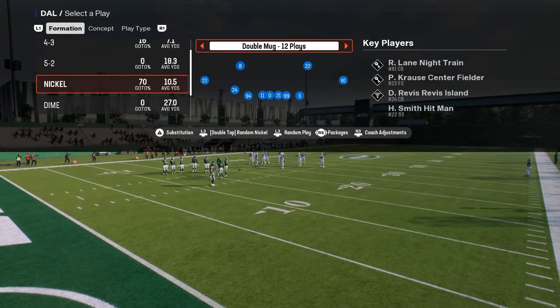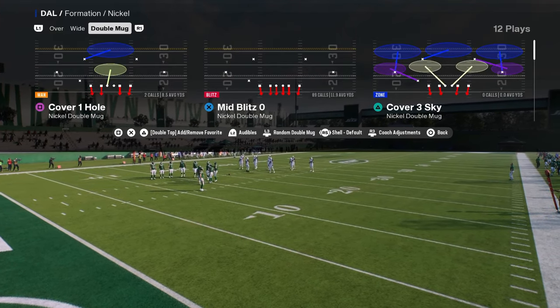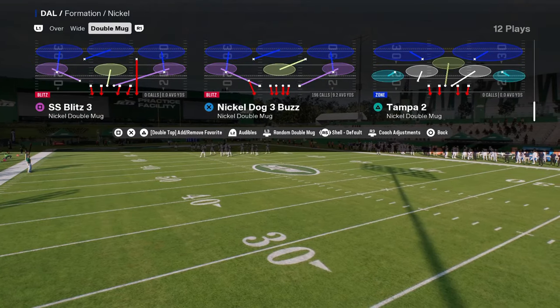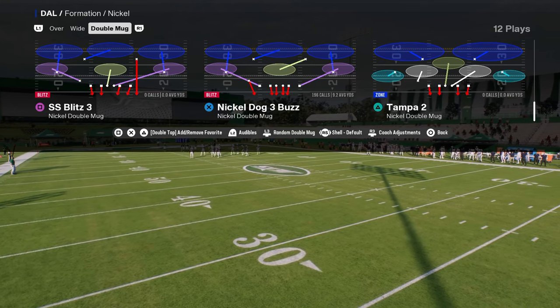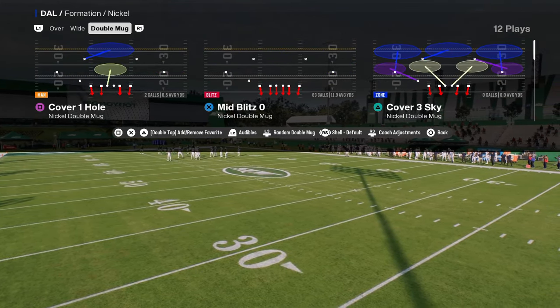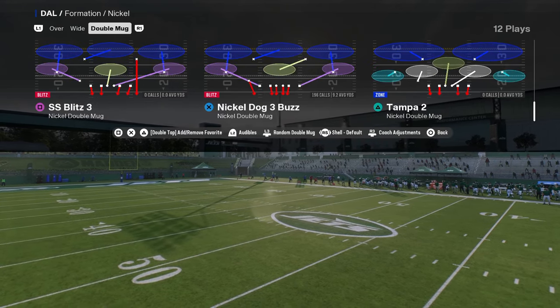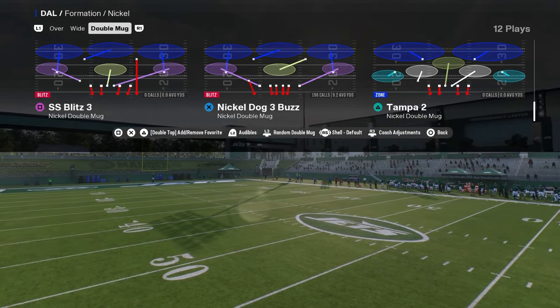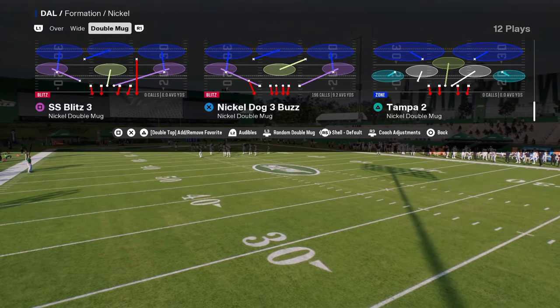For this defense you can do this out of a man to man base or a zone coverage base. If you want to do it out of a zone coverage base you want to use the play nickel dog three buzz, and if you want to use a man coverage base you want to use mid blitz zero. Because I have mid blitz in my audibles, I'm going to come out in nickel dog three buzz and show you the setup from zone first and then from man.